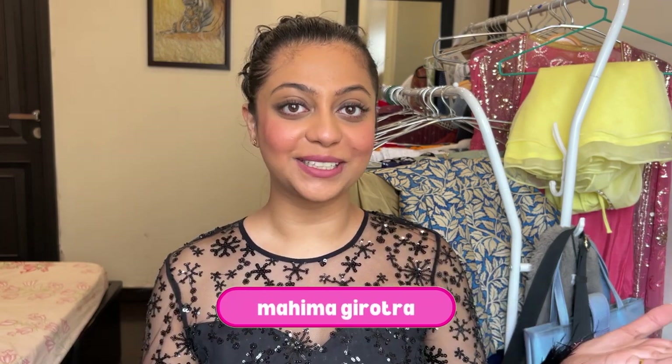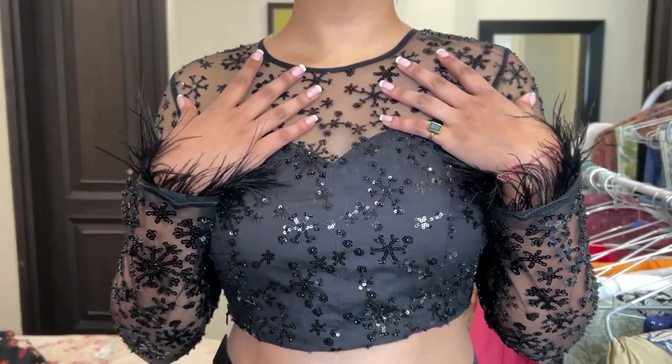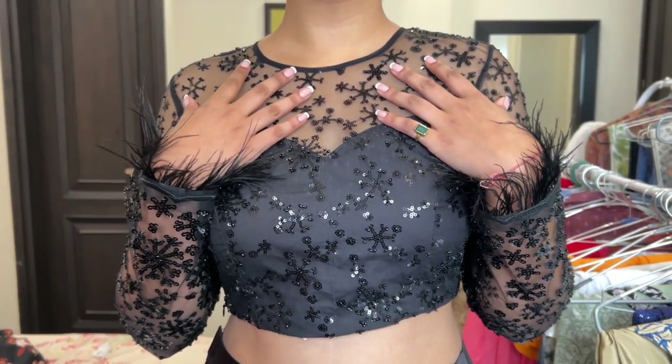Hi guys, this is Maima and welcome back to my channel. Today we're going to be doing a cocktail outfit — this is what you're getting. White being a very light color, I would rather switch it up to black. For my all black look, I'm going to go with a skirt that is very comfortable and elegant looking with this top. I wore the top before because the makeup and the hair will spoil my entire look. Here it is — this is what the blouse looks like.